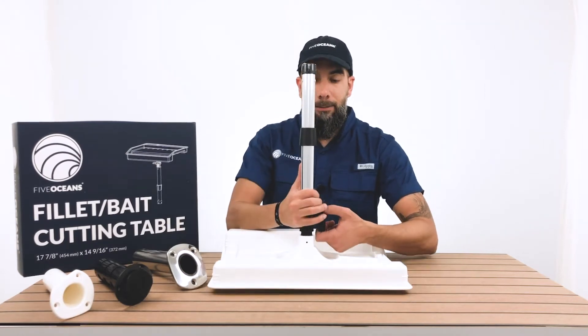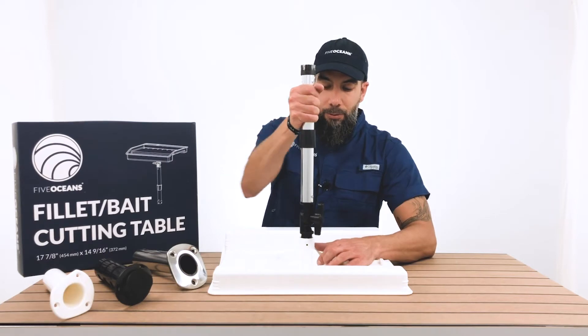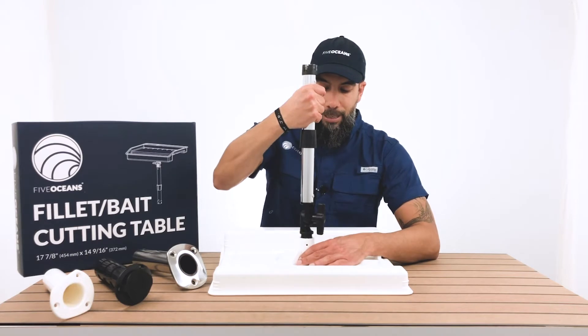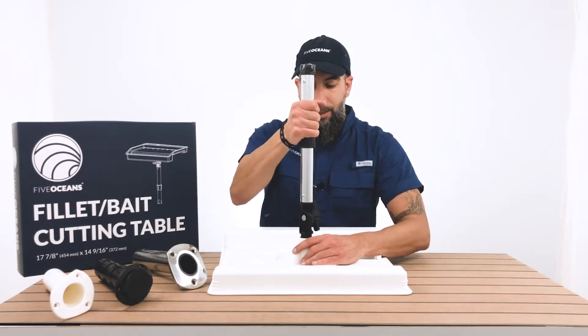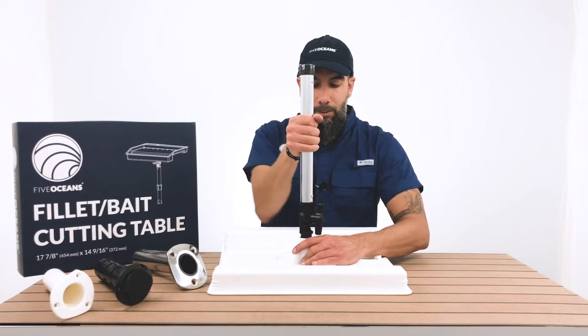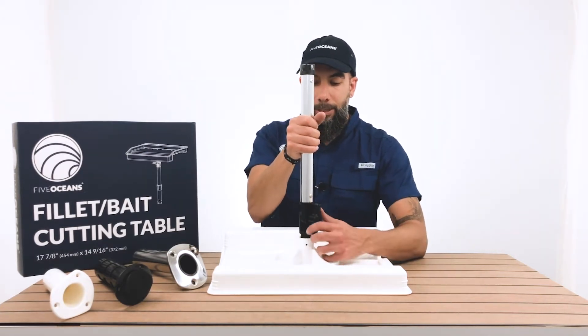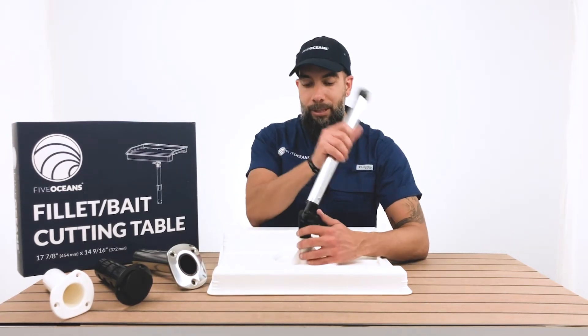Now once you place it, it's very important that once you're going to place this Follett table, you know exactly where you want it to angle, because the adjustment of that angle is made here. Depending on where you place this knob, if you don't align it straight, it will simply turn either forward or back.